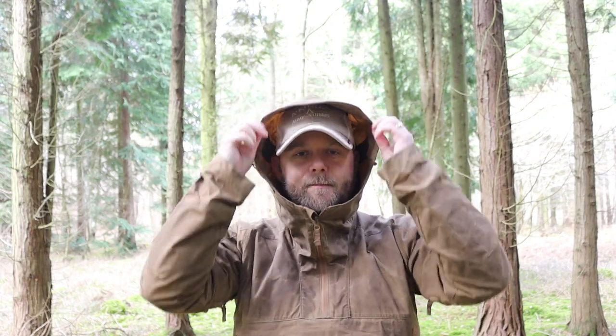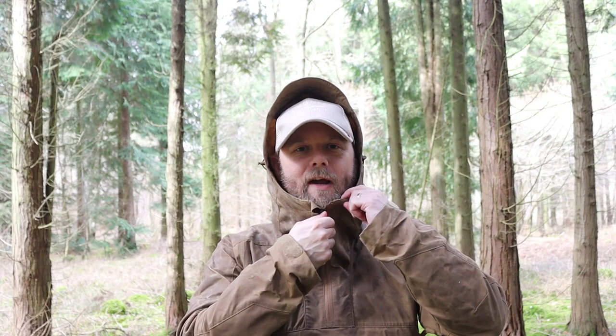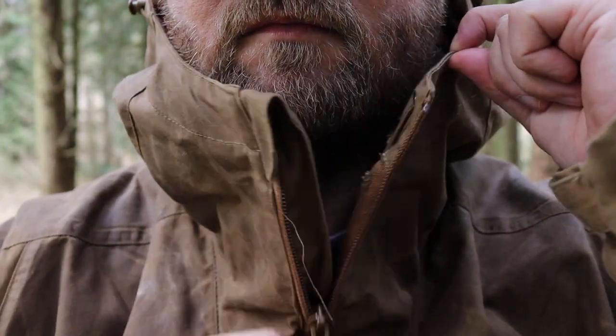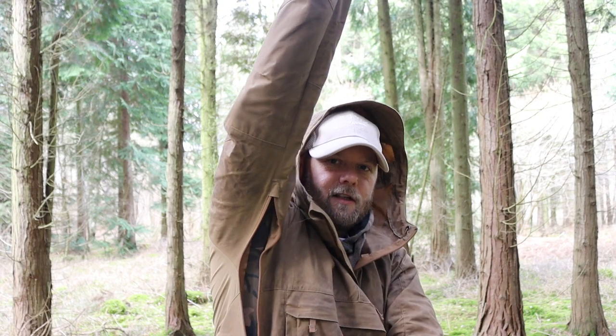The jacket has got a full-size hood which is fully adjustable with back tassels and a peaked visor just to keep the weather out. It's got YKK zips throughout and arm vent pits that go all the way down to the bottom. The jacket comes in multiple colours — this one is khaki, and I believe it also comes in green, black, red, and then mix-and-match options like green and black, and red and black.